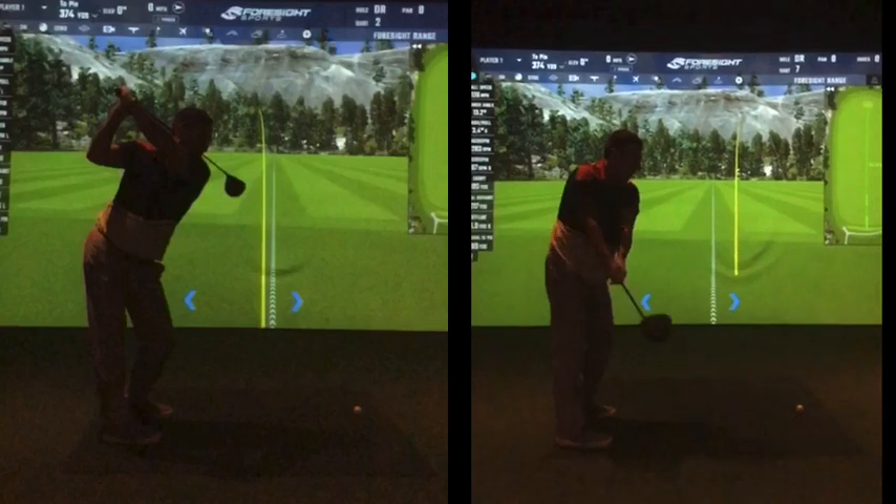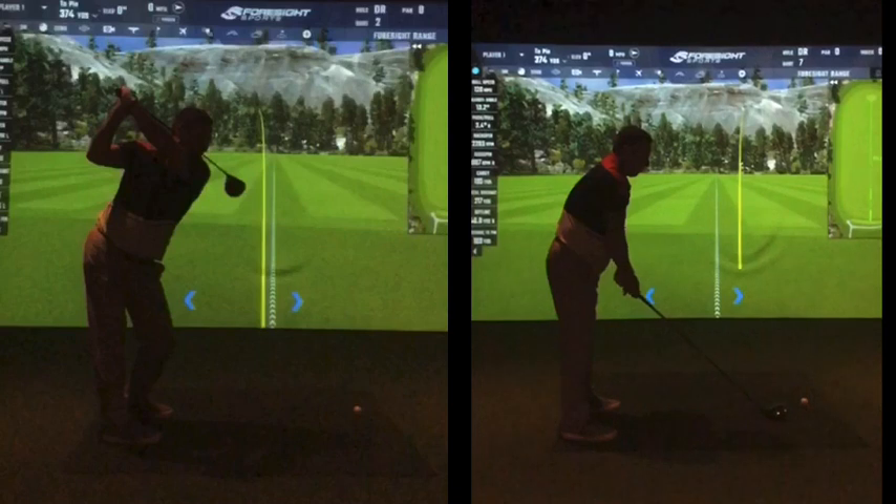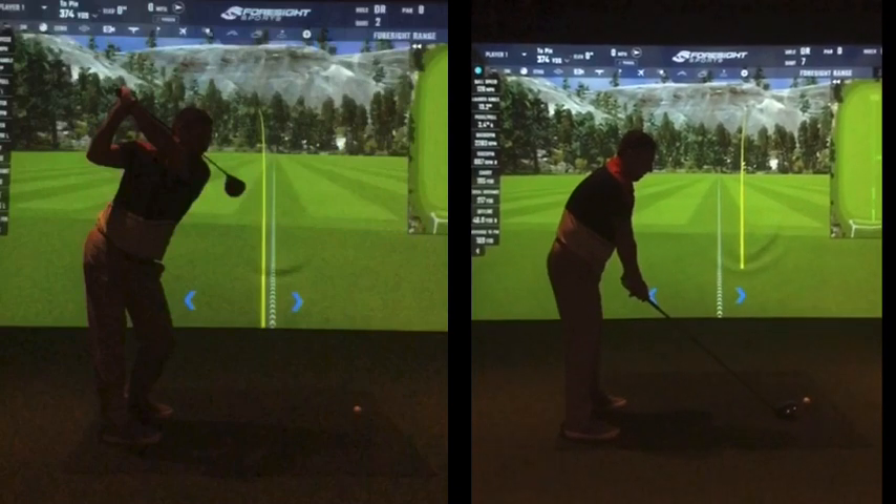So what I'd say — do this every day for a minute. Put the club in your belly button, and if you can do it for more than that, great. Do as much as you can there. So when you do it now with the club in the belly button — there you go. Perfect.